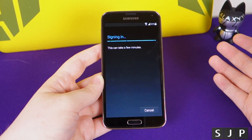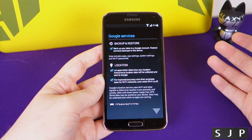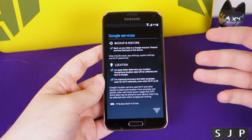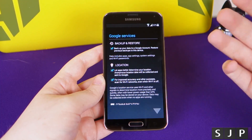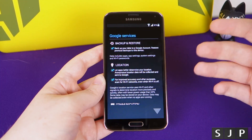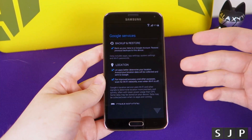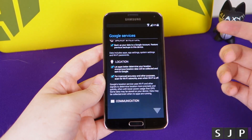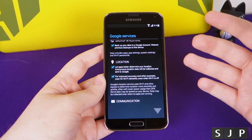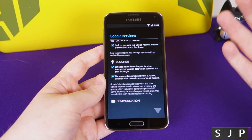I've clicked yes to sign in. It's now checking my credentials to make sure the details I've given are correct. It's going to ask me a few things - first, do I want to back up and restore? This will back up application data and remember what apps you've had installed. It will also save things like your Wi-Fi passwords, so if you've logged into another Wi-Fi network elsewhere, it remembers those passwords and can automatically log you in. There was a big fuss about this feature, but I like it and keep it turned on.